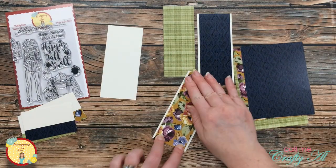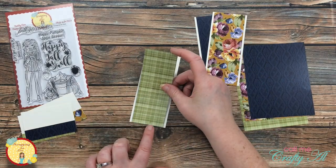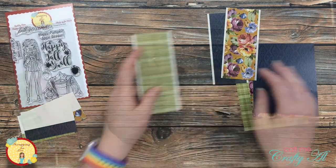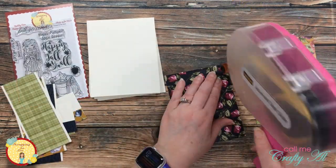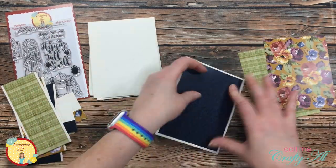Just a heads up — if you hear anything odd in the background, it's because I am voicing this over in my car outside my daughter's piano lessons. But I digress, back to the card making!